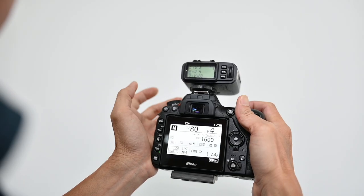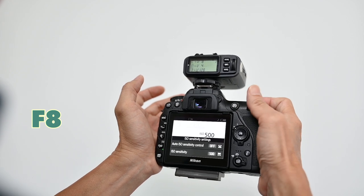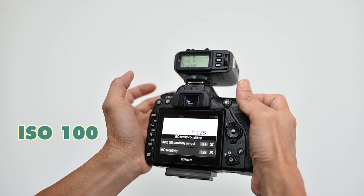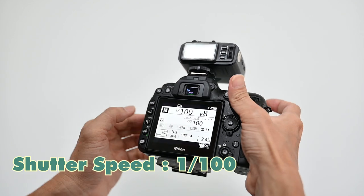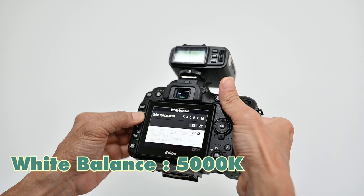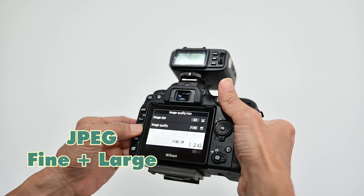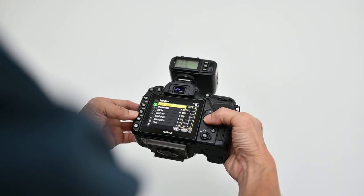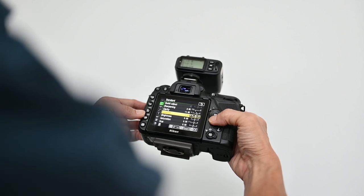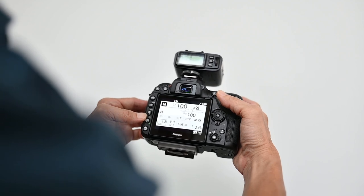Camera settings: I always start my studio shoot by deciding what F value to use. In this case I'm using F8, then followed by my ISO — I'm using a lower ISO. And then finally I choose a shutter speed value that doesn't break sync. Make sure your white balance is always 5,000 when shooting shots like this. For file type and size, I'm going to use JPEG fine large. I can give the photo immediately to Georgina without messing around with raw files. I also go to file optimization and boost the saturation a little bit so that the bikini photos look more colorful.